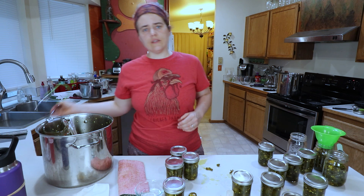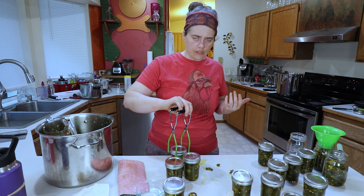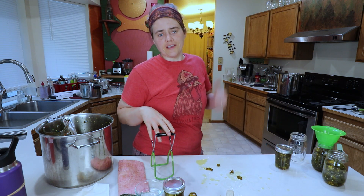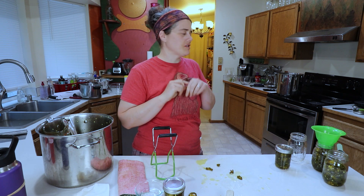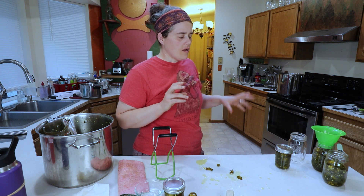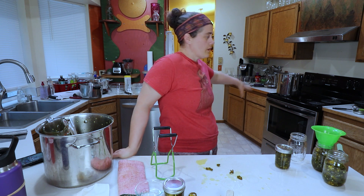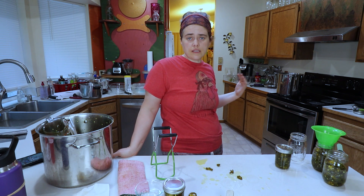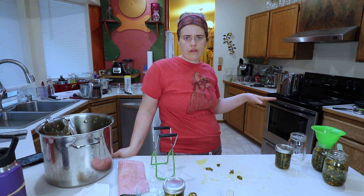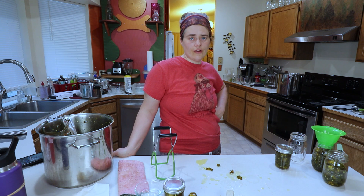Now we're going to put these into the canner. The water is warm but not boiling yet. I can only fit 10 jars in there — didn't account for the thickness of the lids. We're going to process those 10, and since I have almost another full canner load, I'll probably can all of it. We're going to bring it up to a rolling boil, set the timer for 10 minutes, then shut it off, take the lid off, wait at least another five minutes, and then start removing the jars.